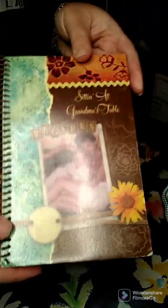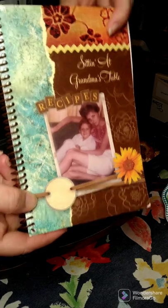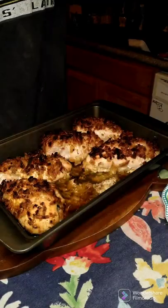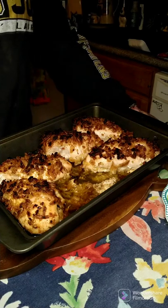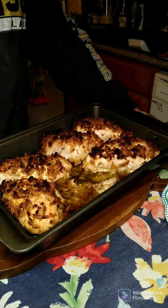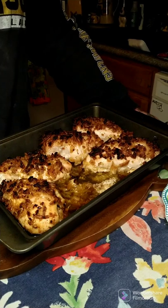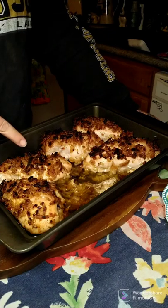I also have cookbooks available for those who have been asking — there'll be a link above this post where you can purchase them online, or you can send me a check. Please email me or message me to get a hold of me so I can put a book aside for you if you choose to send a check. I hope everyone has a wonderful blessed day and I hope everybody gives this a try.